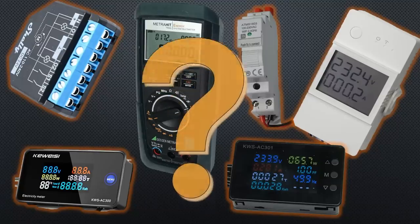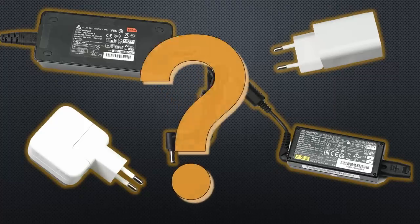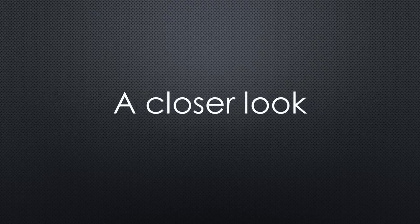Can we trust our mains power meters? And how efficient are the power supplies of our gadgets? Essential questions if you want to optimize your electricity bill. Let's have a closer look.